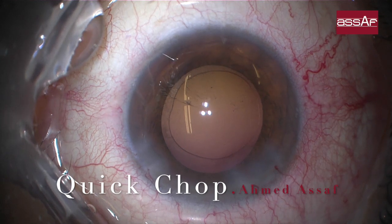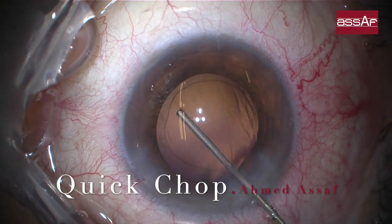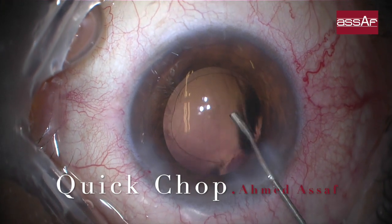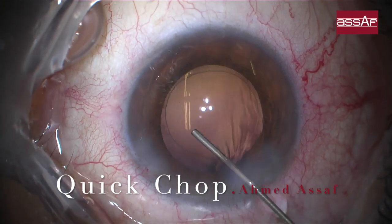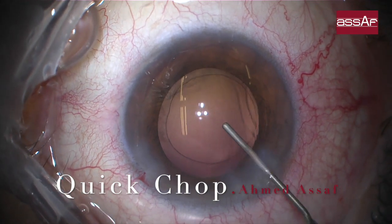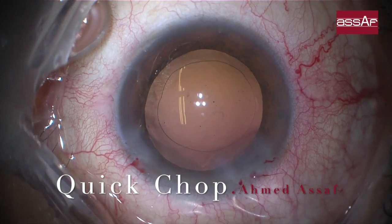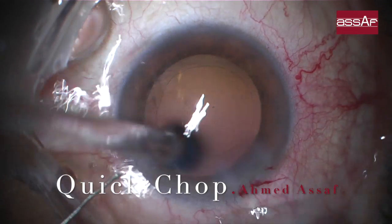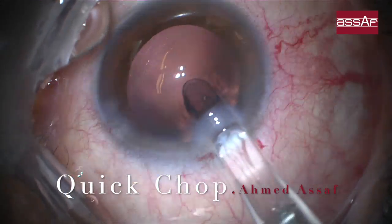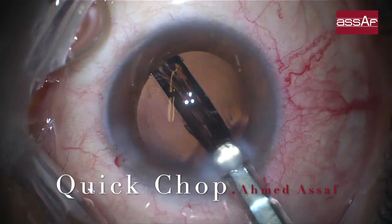Keep the irrigating bottle at the highest possible position to ensure sufficient irrigation to counteract the high aspiration and high fluidics during the quick chop technique. Quick chop is a vacuum-based technique that depends on high vacuum and high aspiration rate to ensure good followability and holdability during chopping. Now ready for IOL implantation — a single-piece IOL is implanted within a 2.2 mm incision inside the capsular bag, using cohesive OVD.